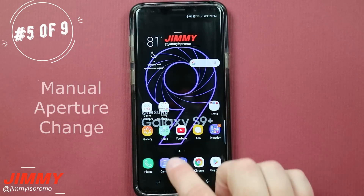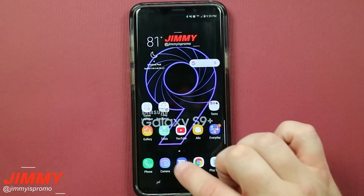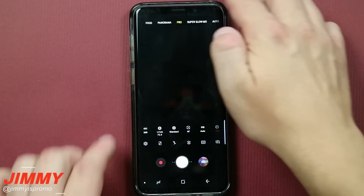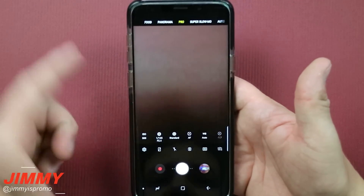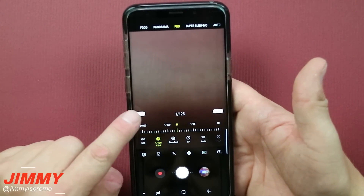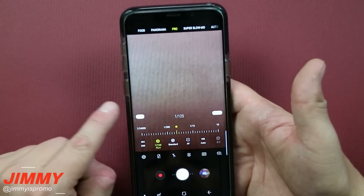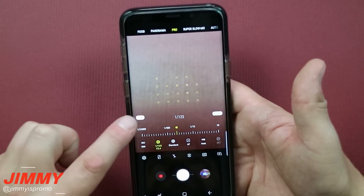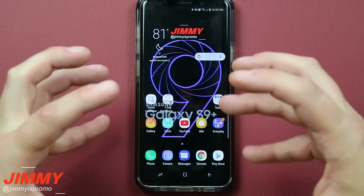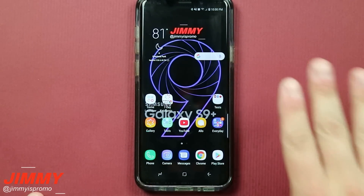Hack number five is playing with the camera. If you want to change the brightness without going deep into camera settings, head into your camera and move away from auto — switch it to pro mode. Once inside pro mode you can see it's pretty dark. When you choose the second icon in the little square, you'll see F 2.4 and F 1.5. This is how you change the aperture on this phone — the first Samsung device with dual aperture built in. If you're at a concert with lots of lights and want a more defined image without it being blown out, change the aperture to F 1.5 from F 2.4 for a much better image.